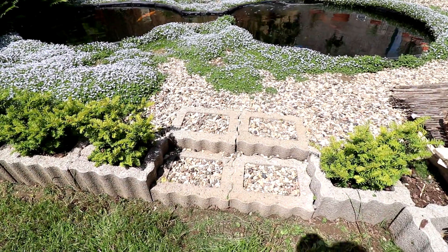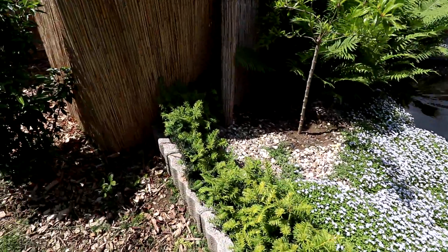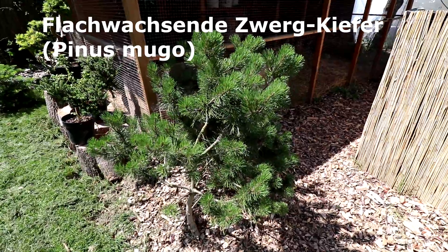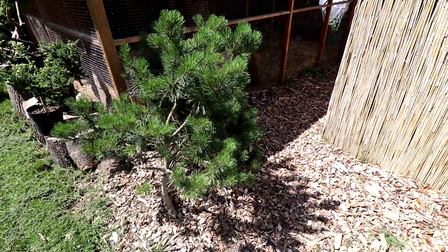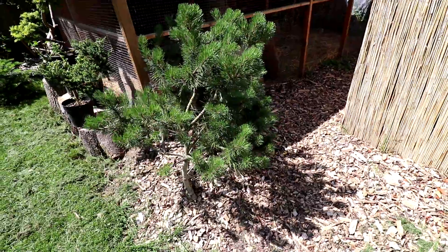Hier ist unsere Stufe, hier kann man hoch. Dann würde ich sagen, fangen wir mal hier in der Ecke an und gehen dann nach und nach einmal rechts rum. Das ist halt eine Art Kiefer, so eine flach wachsende Kiefer – Pinus, irgendwie sowas. Finde ich auch ganz schick. Hat leider ein bisschen so mit Wollläusen zu kämpfen. Die spüle ich immer wieder mit dem Gartenschlauch ab. Funktioniert ganz gut.